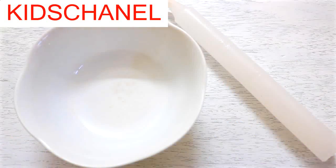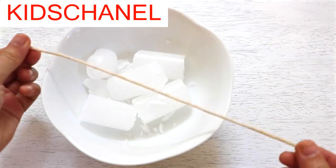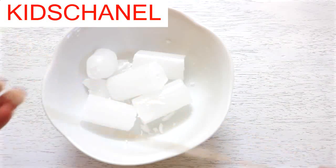Let's get to it! First, take a candle and break it into smaller pieces. Don't forget to keep the wick, as we're gonna reuse it for our candy corn candle.